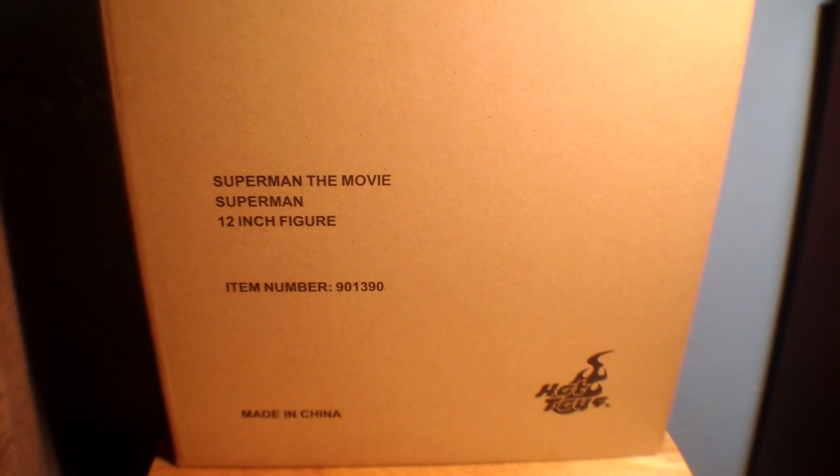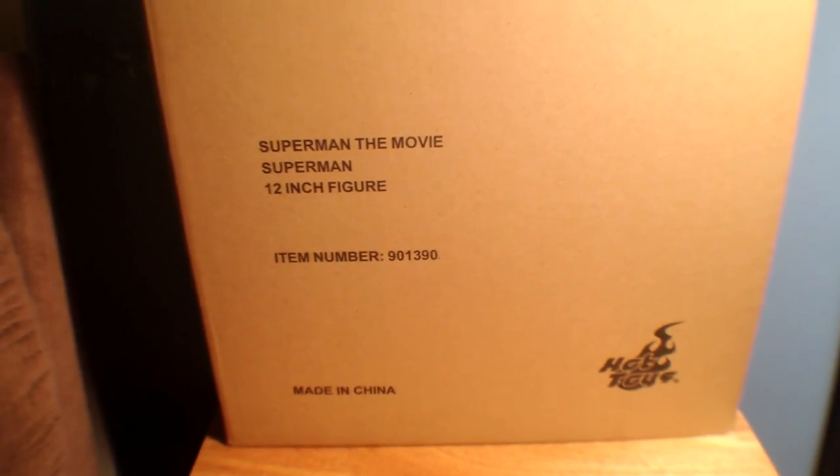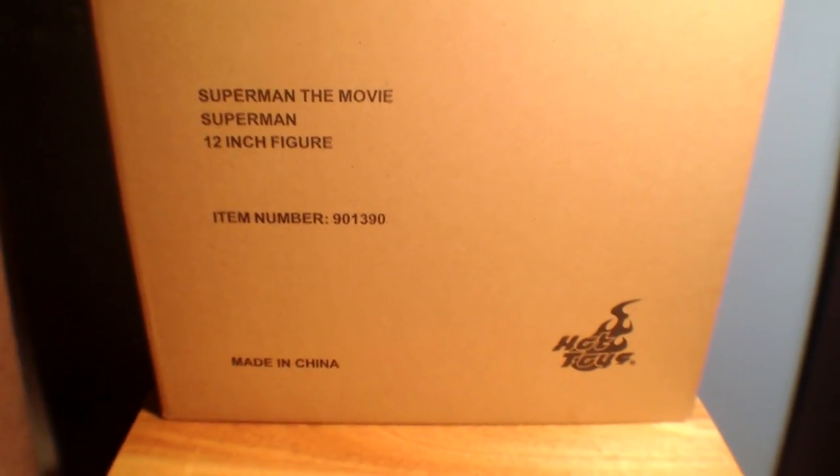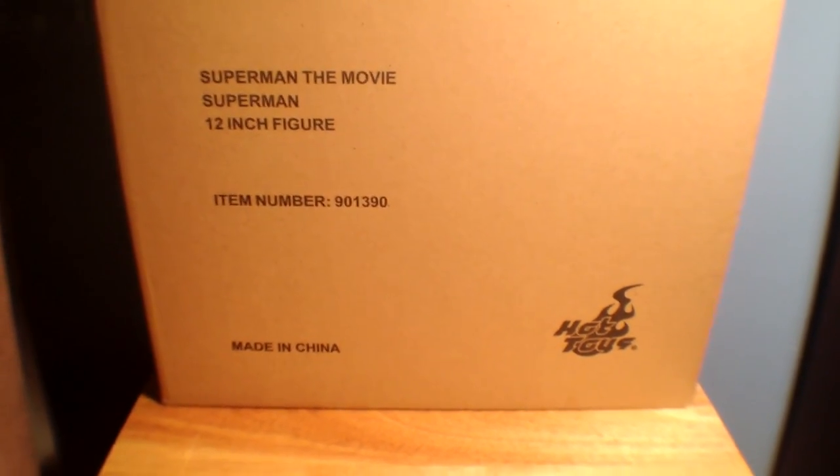Hey guys, here's a new video, and today I'm doing the Hot Toys Superman the Movie 12-inch figure, of course, of Superman — the Christopher Reeve version. The person I think of when someone says Superman. I know there was George Reeve, there was Dean Cain, Tom Welling, a few others I'm missing, but Christopher Reeve is the person I think of when someone brings up the name Superman.